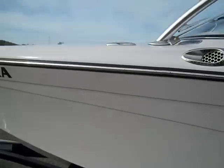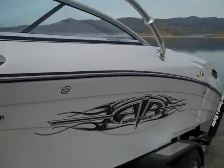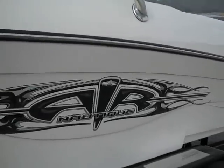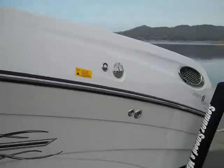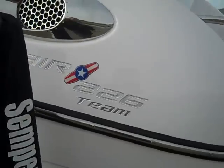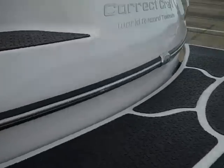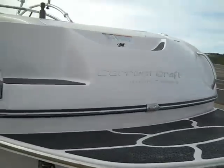We're out here today at Millerton Lake with the 226 Team Edition Air Nautique. It's the 226 Team Edition. It's got a lot of extra features that you don't get on the regular models.